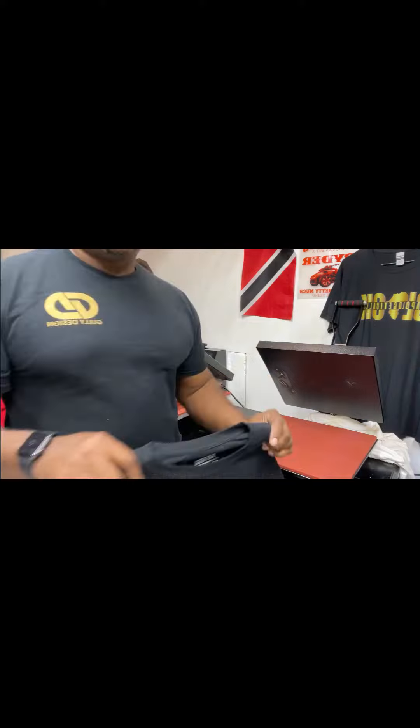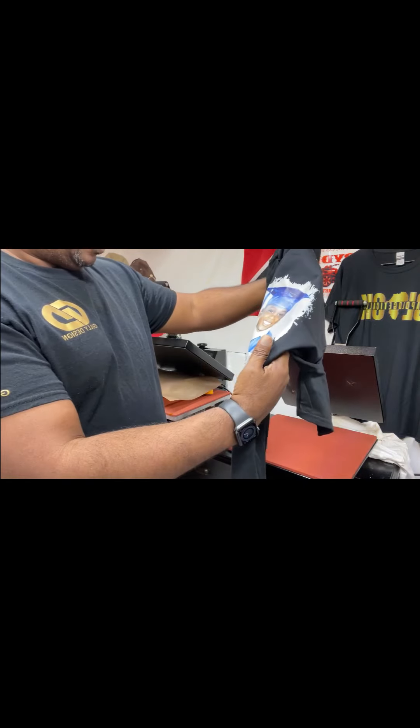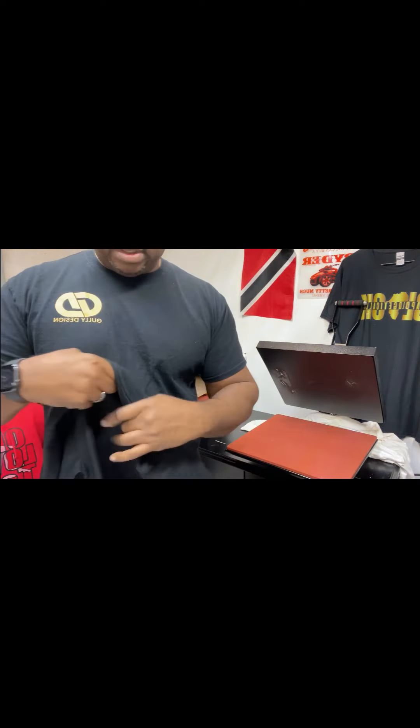Whoa, hot! This is the image — looks great, yep it is great. Then I'm going to do the second one.